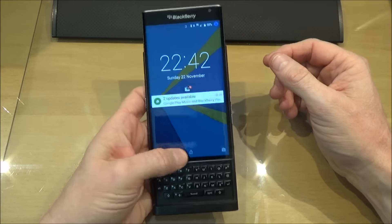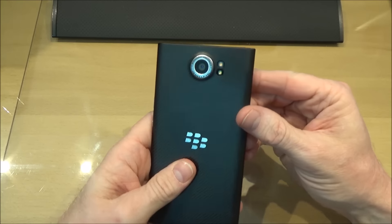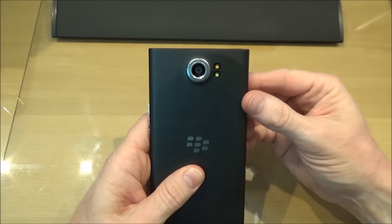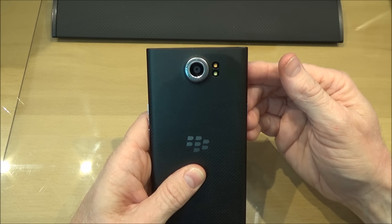So the overall design, the quality, the feel of the phone is brilliant — absolutely brilliant. The camera is really quite good. It's not the best in class but I'm not a professional photographer so a good camera is all I really need. It's good even in quite low light with the dual flash, two-tone flash.